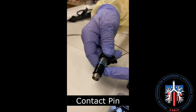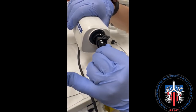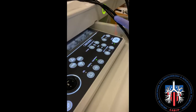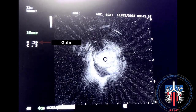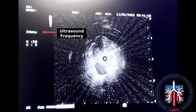To connect the probe to the driver unit, identify the contact pin and insert the pin in the orientation as shown. The probe is hung as shown next to the driver unit. Press the freeze button to activate the ultrasound. Features that can be seen on the ultrasound screen are the depth of view, gain, contrast, ultrasonic frequency, and the center of the probe.